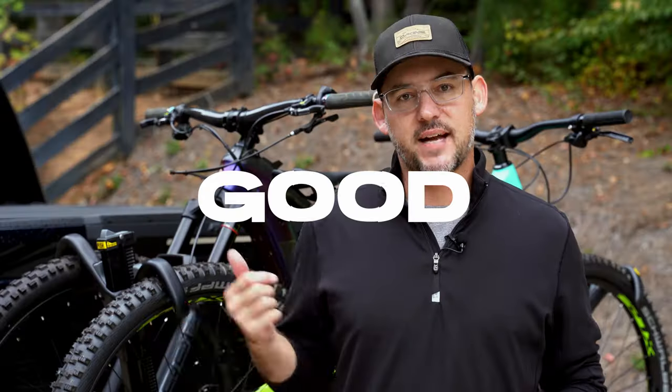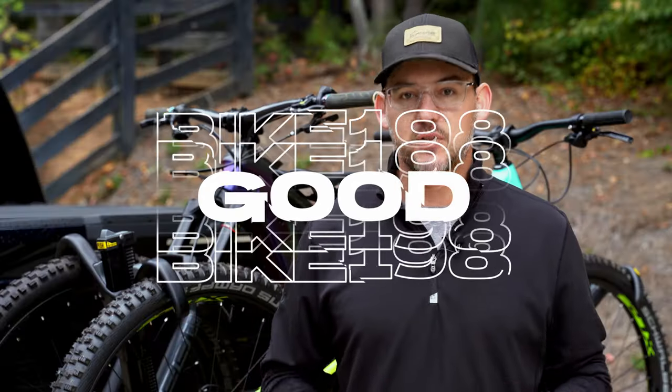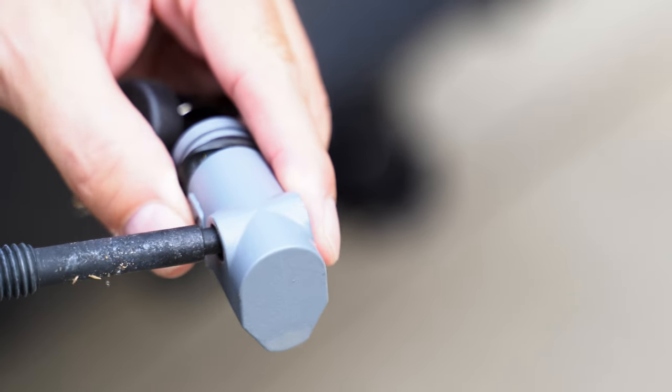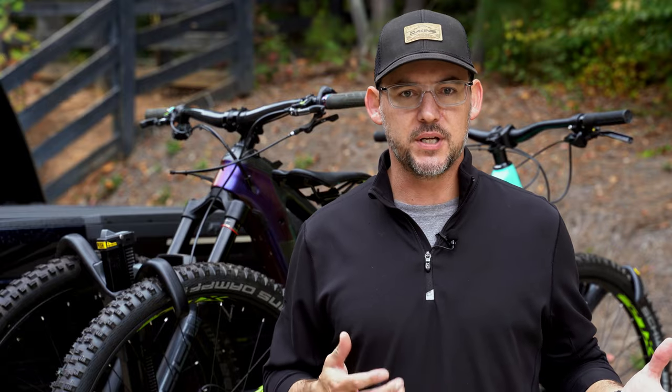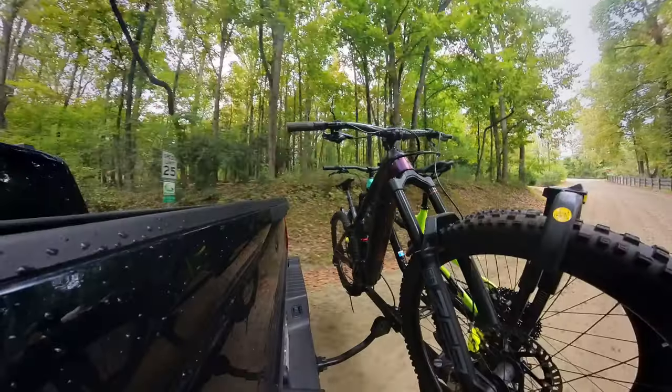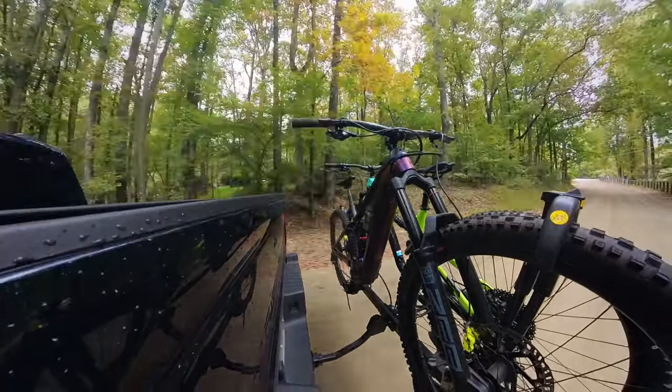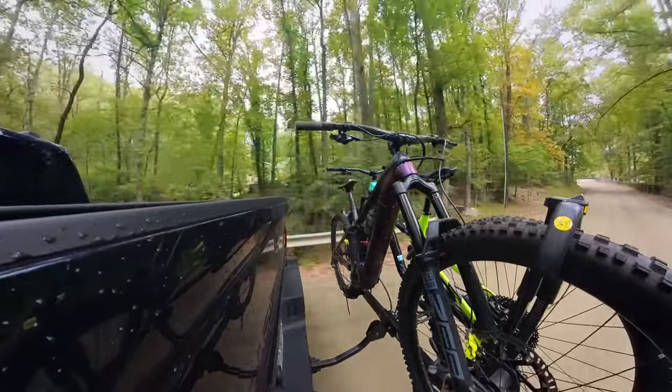First, let's get into what I actually liked about the rack itself. To secure this to the hitch, you're actually using a threaded bolt instead of some kind of pressure mechanism that expands within the hitch itself. What this means is you get a really secure connection to the hitch, and you don't have to worry about it loosening up as you're ratcheting that down with a socket or a wrench. So it provides a really tight connection that helps with wobbling or the rack moving.